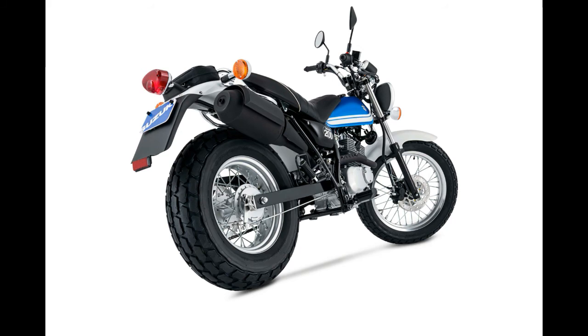The 2017 Suzuki Vanvan 200 will be offered in metallic triton blue or metallic matte fibrous gray for $4,599.